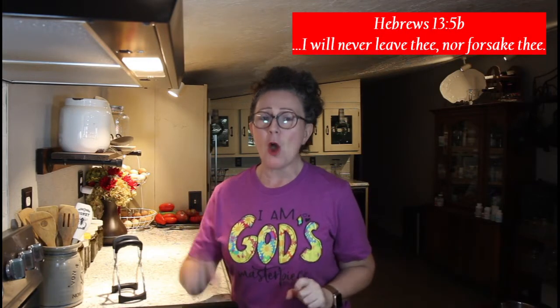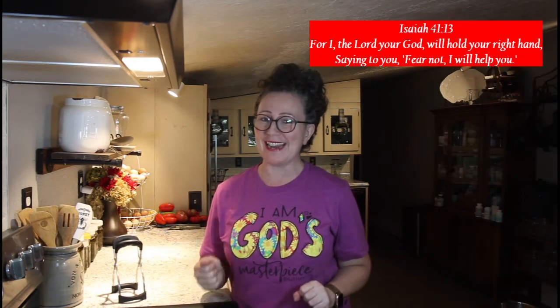So please don't feel alone. Whatever you're battling, whatever you're going through, He is with you and He's holding you by your right hand.